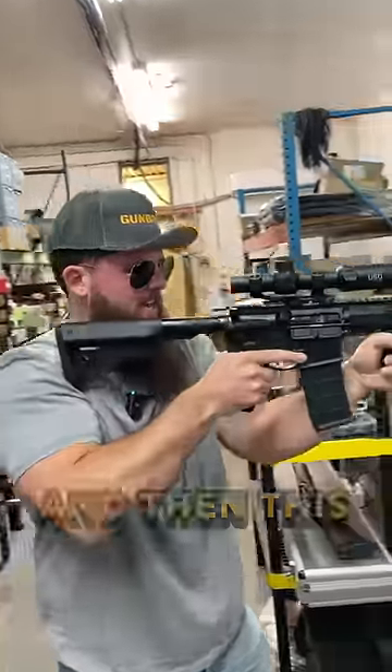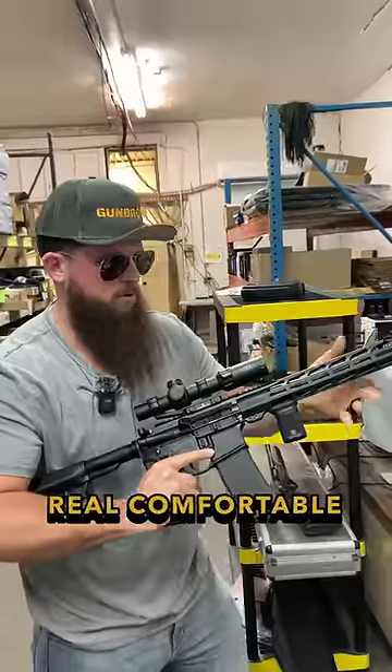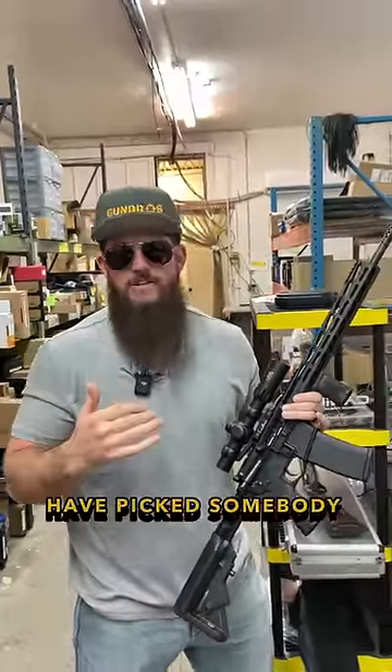And then this grip right here — extend that grip out, get a nice C-clamp on it. That's a real comfortable shooting position. I get it, maybe this guy doesn't shoot a lot, but they should have picked somebody else to be in the photo.